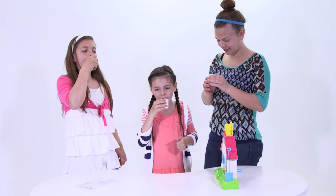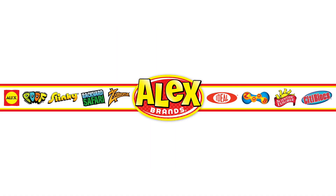Recommended for ages 6 and up. Alex Toys are a part of the Alex Brands family.